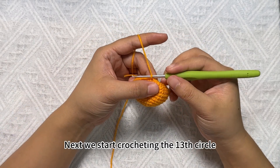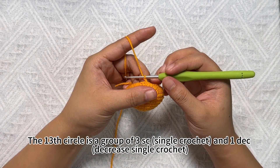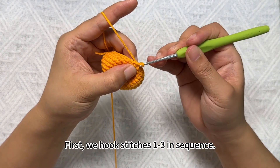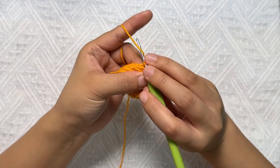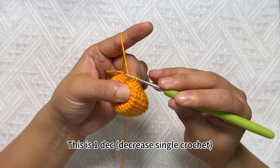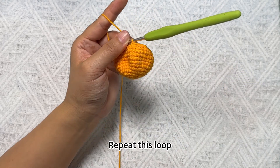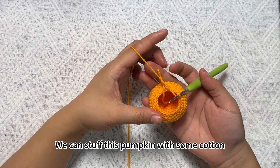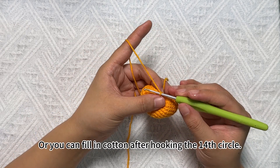Next we start crocheting the following sheath circle. The sheath circle is a group of 3 SC single crochet and decrease single crochet, repeated sets. First we hook stitches in sequence — SC single crochet. Once completed we move to the next stitch and combine those stitches into decrease single crochet. This is the group — repeat this loop. After completion, we can stuff this pumpkin with some cotton, or wait until after hooking the next sheath circle to fill in the cotton.